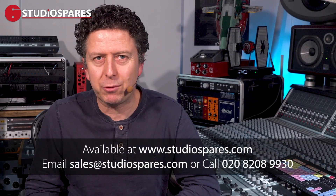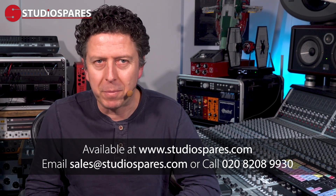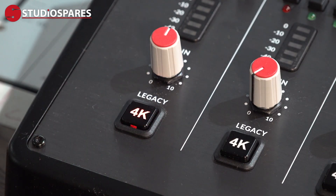You can check out the SSL12 along with the full range of SSL products at studiospares.com. My name's James Ivey and I'll see you again very soon. Oh, and just one last thing — for this video, my voice was recorded using the SSL12 with the 4K button well and truly switched in.